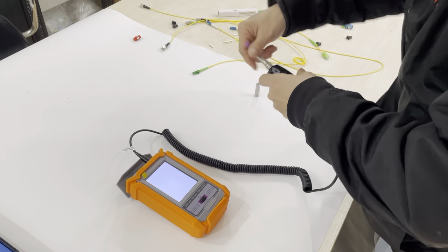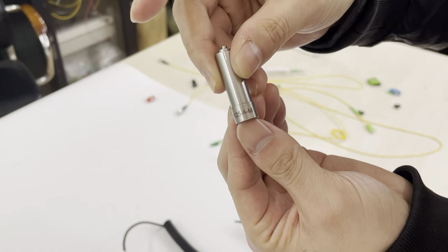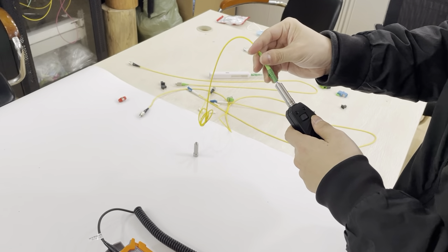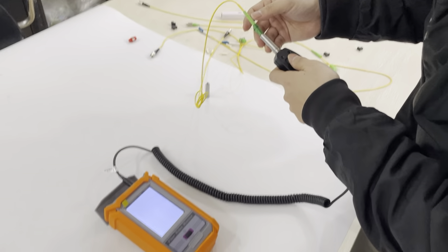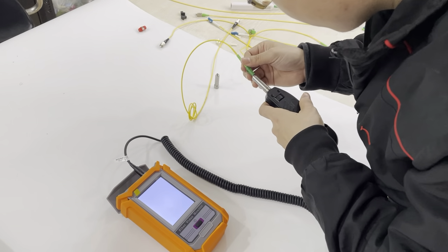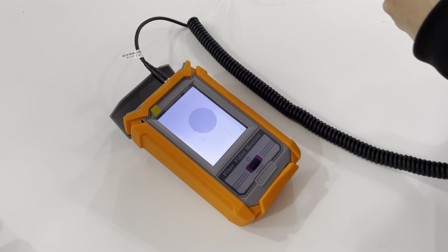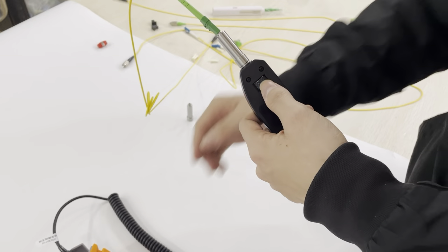Now we will test the device. We will use the 1.25 APC male adapter and the LC APC patch cord. Now let's see the video monitor — you can see the end face of the LC APC patch cord. You can adjust the focus to make the monitor image clear or not clear.